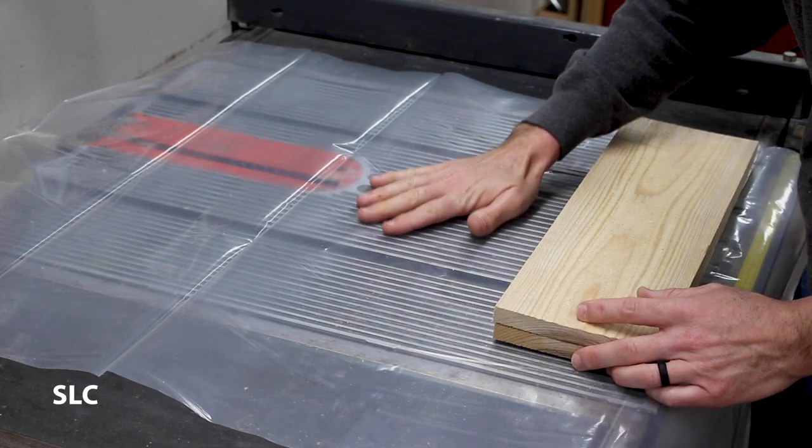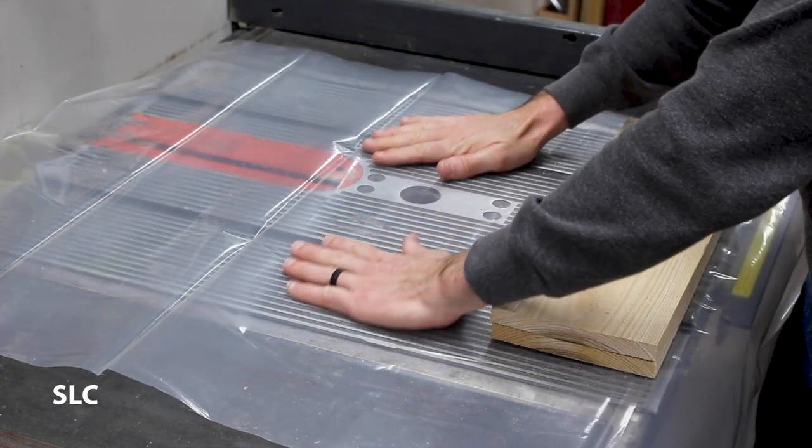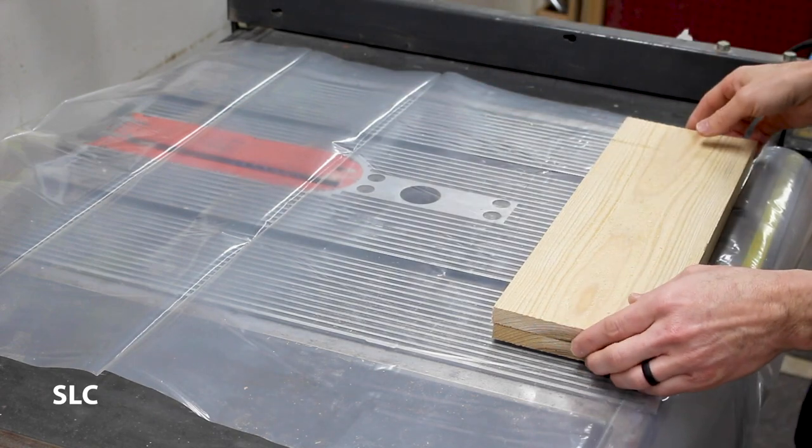Just remember, if you're trying to glue up some of your small pieces, the top surface of your table saw should be nice and flat. Just make sure to lay down some plastic first.